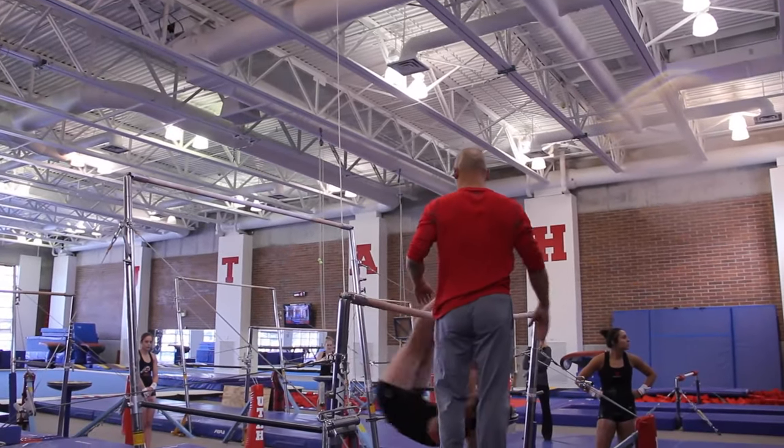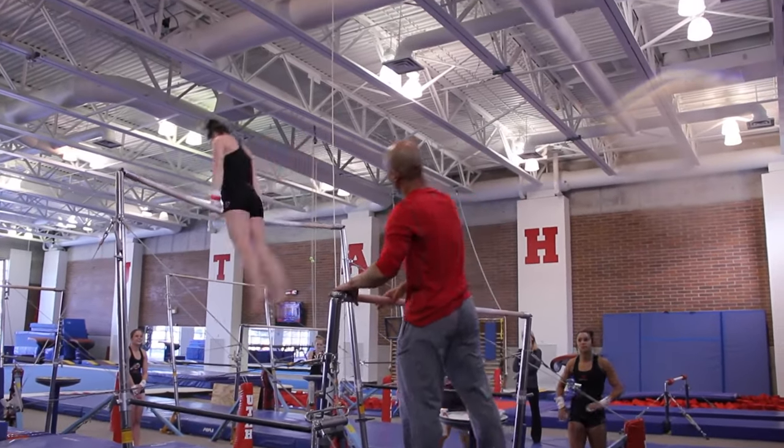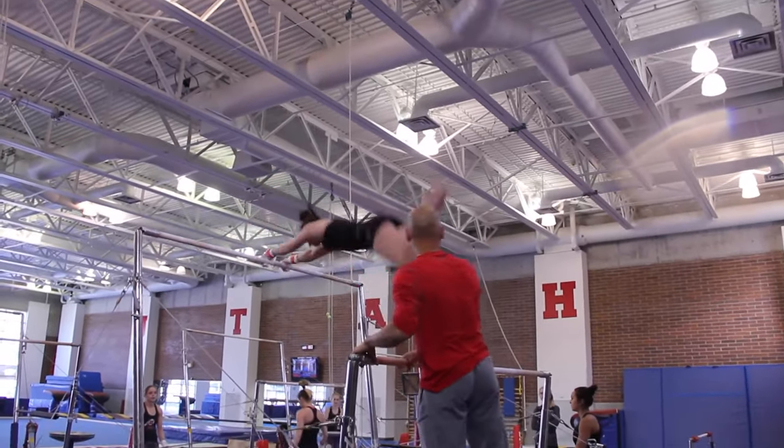And the last one — which I guess we did four sections — was they had to do dismounts into the pit, making sure the first flip was above the bottom.